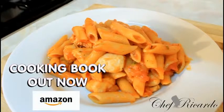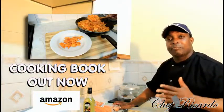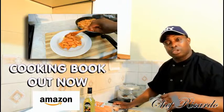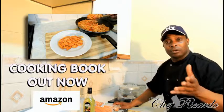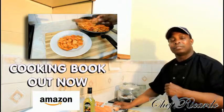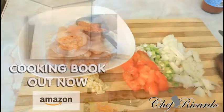Welcome back in the kitchen one more time with Chef Riccardo, the cooking program. Today we want to show you how you can make chicken and pasta in tomato sauce. Enjoy the recipes, subscribe to the YouTube channel, we got a lot more recipes coming out. Get a copy of my cooking book on Amazon. Visit my blog website at chefriccardocooking.com.